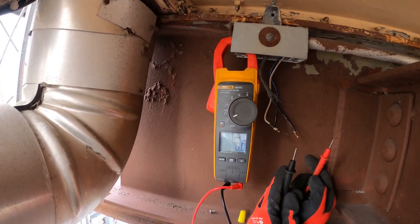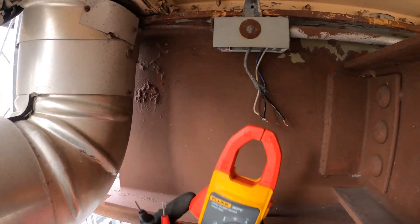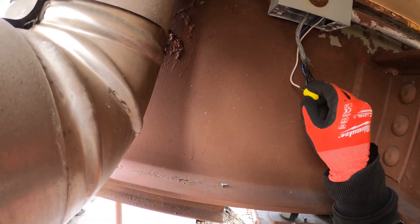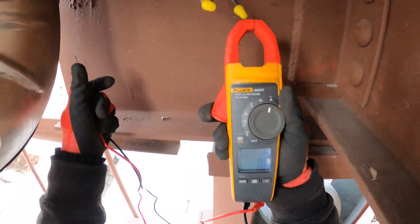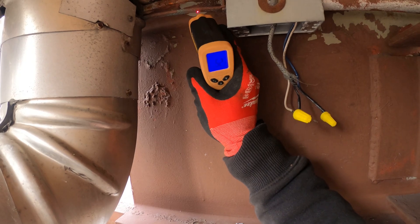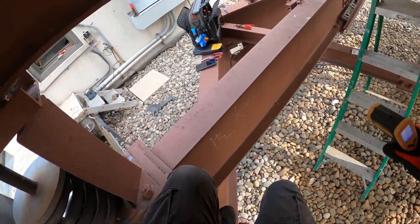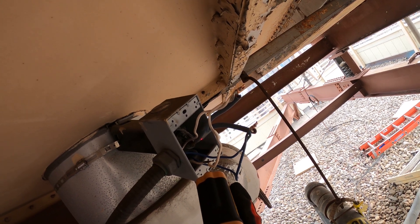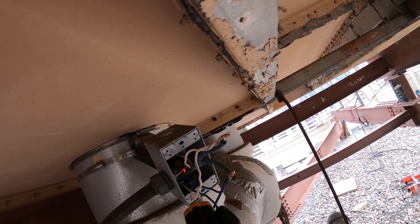Let's check for volts on the next one and make sure we're getting it here. We have 120 volts. And no amps. So we have voltage on both of them but we're not getting amps. We should at least be reading some sort of heat. We got 49 degrees here, about 55 degrees there. This thing was pulling the slightest amount of amps, but this thing is bad.